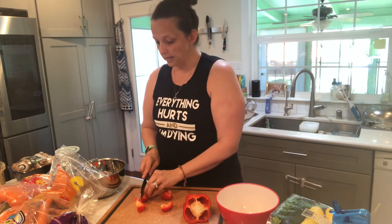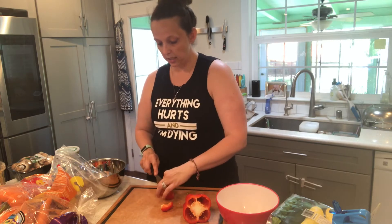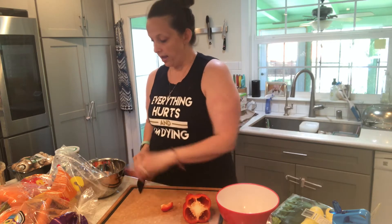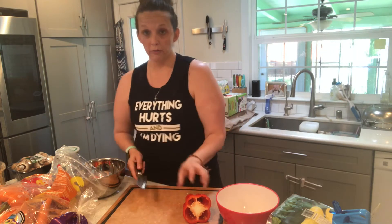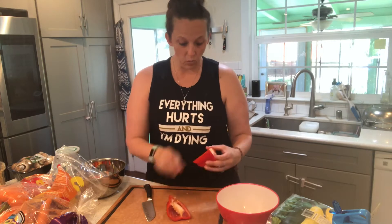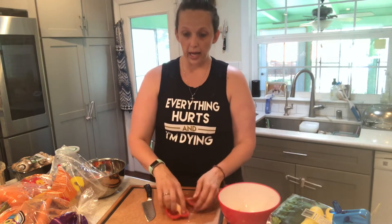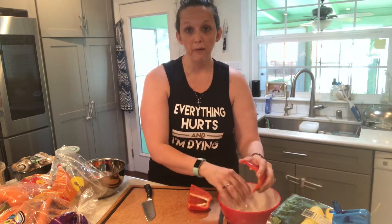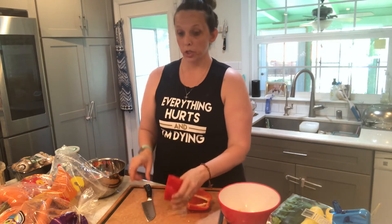With 2B Mindset, it's not about measuring or weighing our food. If you want to check my videos for 21 Day Fix and 80 Day Obsession, I have some food prep videos there showing how I do food prep for portion control. But since 2B Mindset isn't about that, you'll see I'm doing things a little differently.